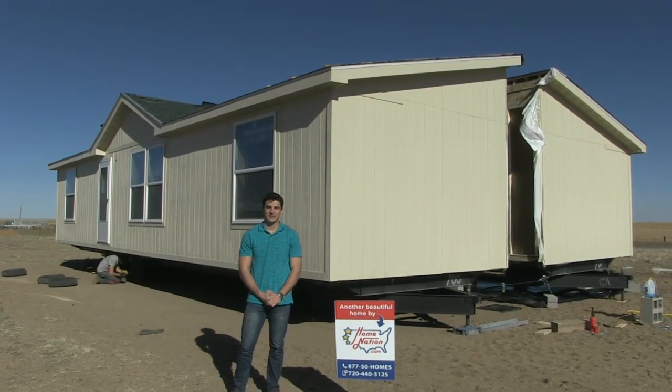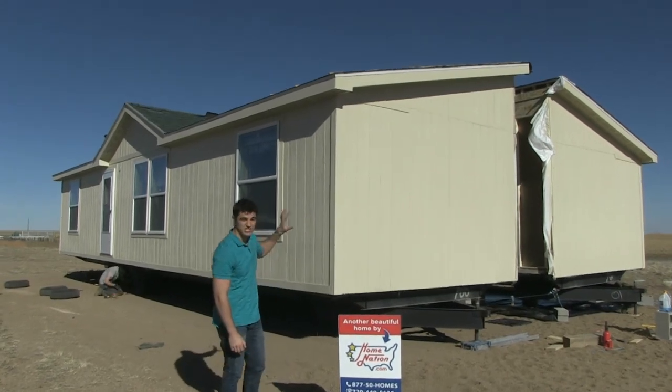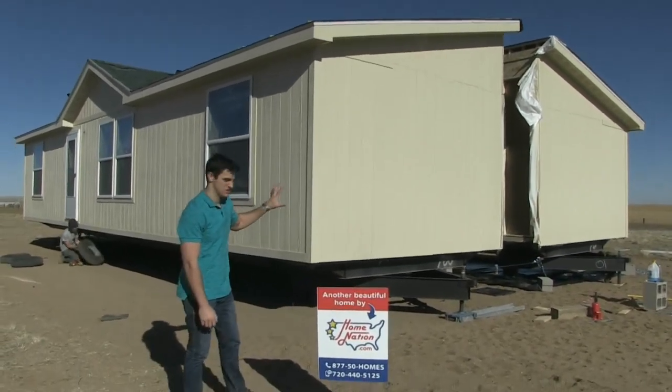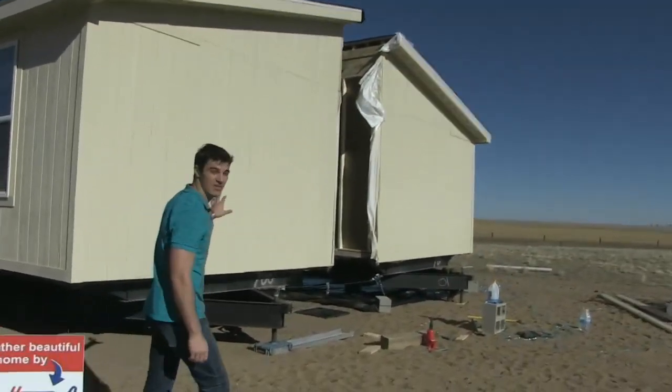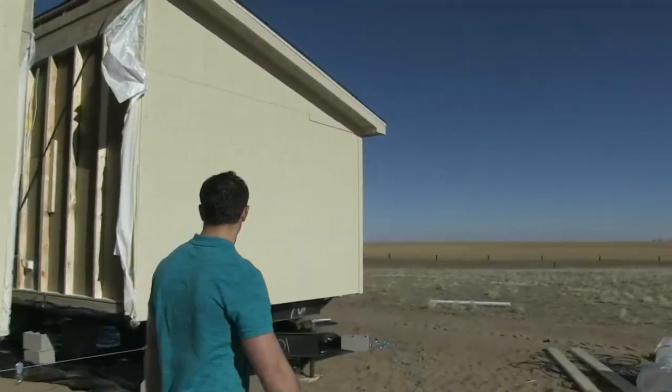Hey guys, it's Kyle Kamino. We are here today in beautiful Colorado Springs, Colorado, going over the installation of a double-wide manufactured home. This is a Skyline home, built in Arkansas City, Kansas. It's shipped about 500 miles to get here.